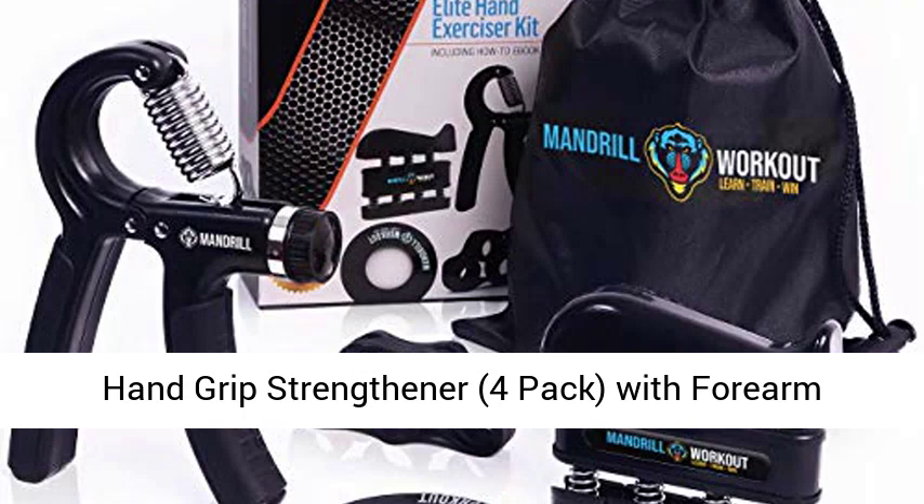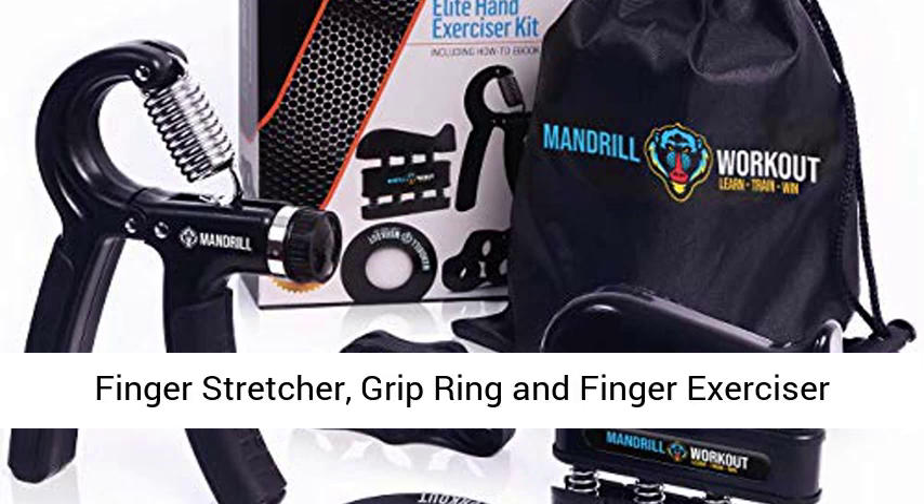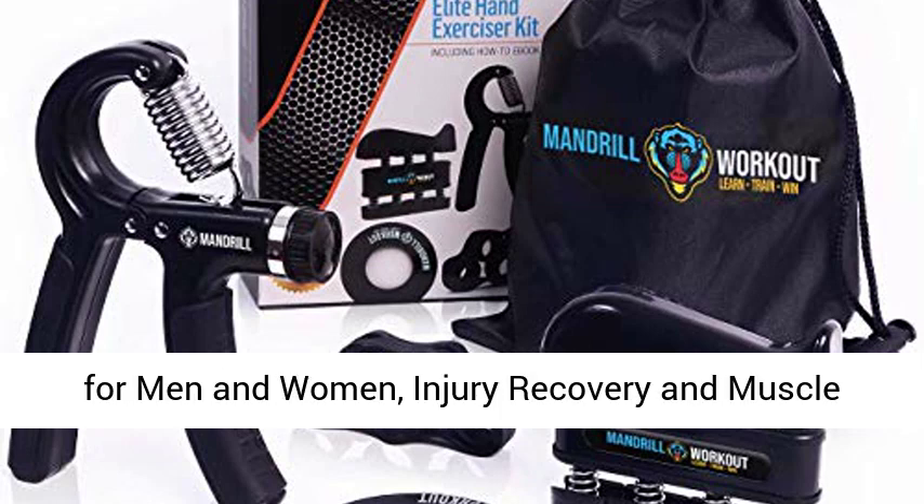Hand Grip Strengthener four-pack, with forearm exerciser adjustable resistance hand gripper, finger stretcher, grip ring and finger exerciser for men and women, injury recovery and muscle builder.